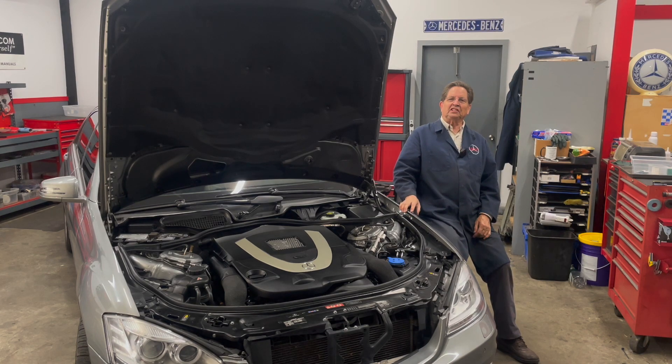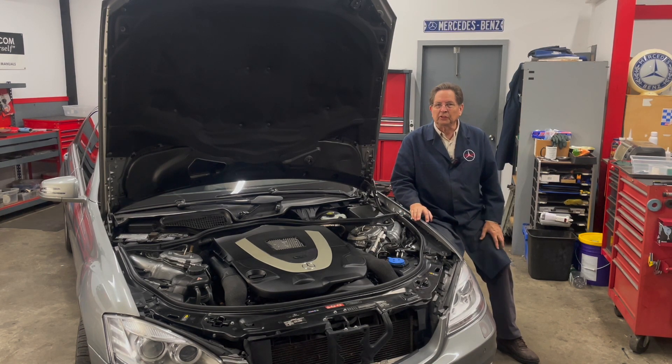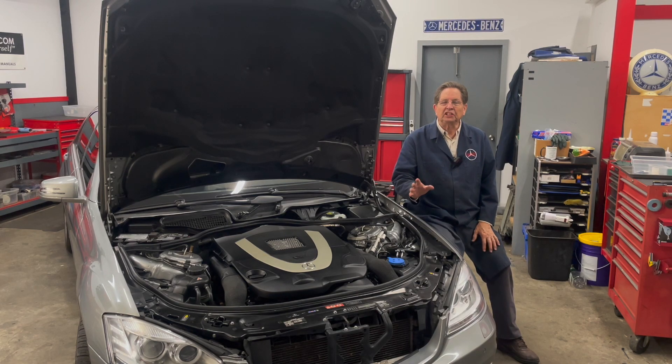Welcome to part three of my video series highlighting the Mercedes M272 and M273 engines. If you haven't seen the first three parts, I'll put a link below showing where the playlist is. I highly recommend you do this because this is going to be a lengthy series and I'm not going to be repeating myself.